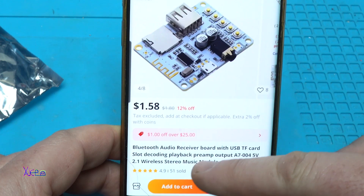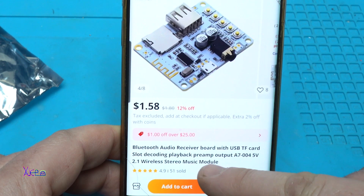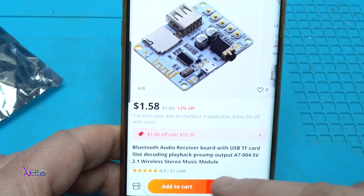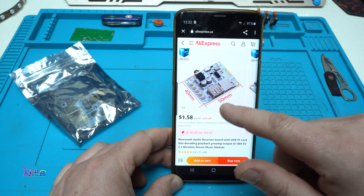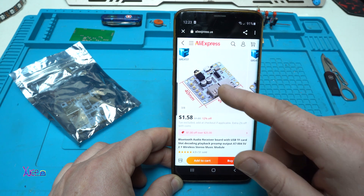It's a Bluetooth audio receiver board with USB TF card slot, decoding playback, and preamp output — model A7004. It works on 5 volts as a 2.1 wireless stereo music module. The dimension is 50mm by 40mm and it has a bunch of functions.